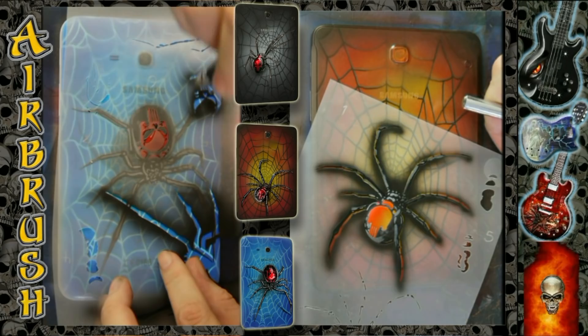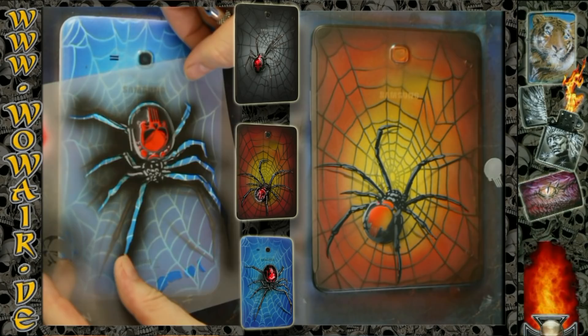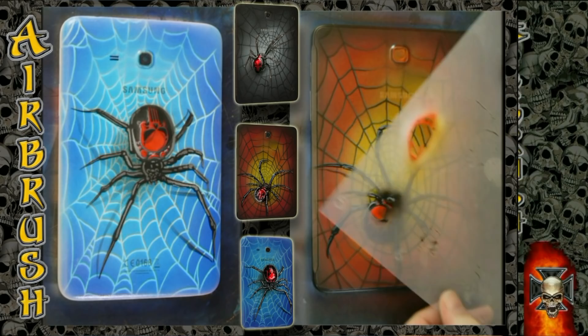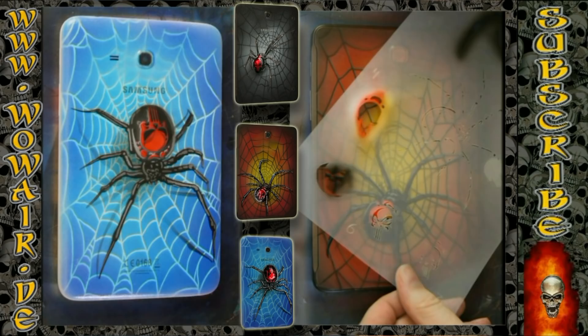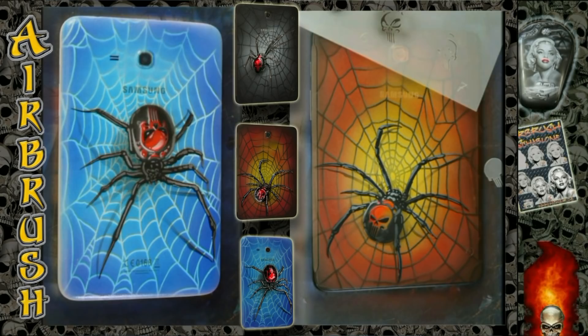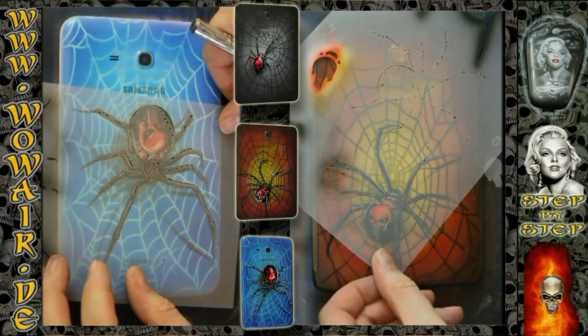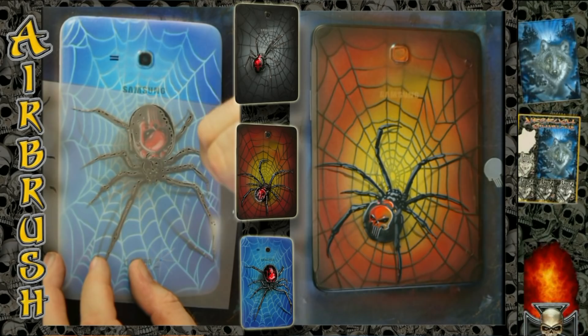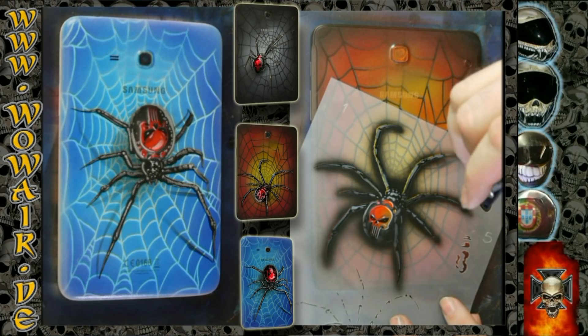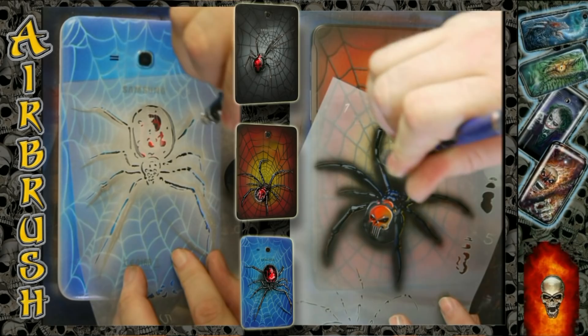Then I'm using black and gray for the skull details, and I use the cover stencil to put some shadows into the spider. It's followed with the highlight white for the skull and the highlight white for the complete spider. On the left side I'm using dark blue to do some blue-gray on the spider legs.